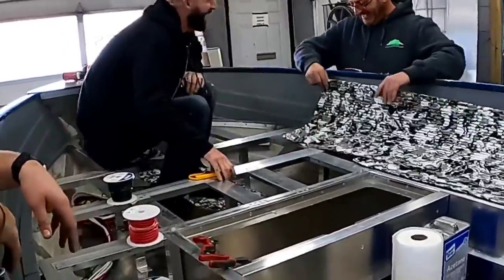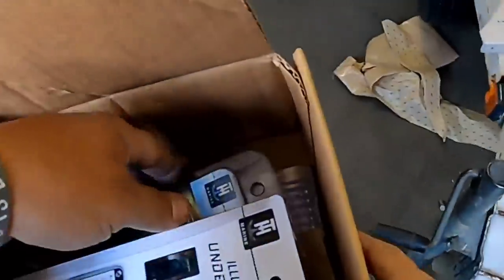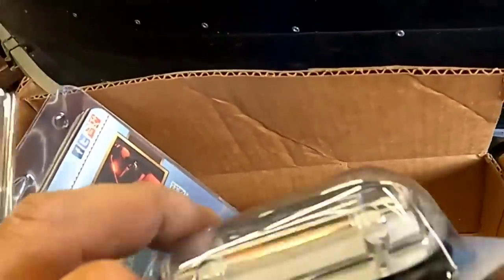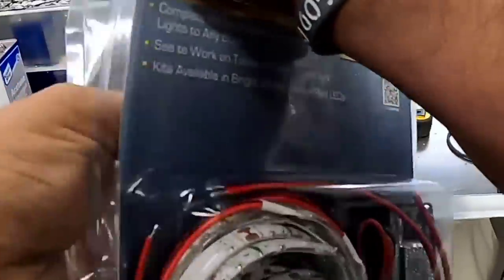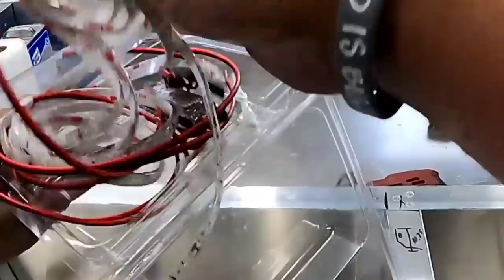I remember Brian Latimer documented a Falcon build, where they had an entire crew just like we had here, where they breezed through the whole assembly of the actual body. But when it came to wiring everything up, it slowed them down dramatically and it took about a week. So if this part takes you a while, it's fine — because it took us forever. Specifically, me.